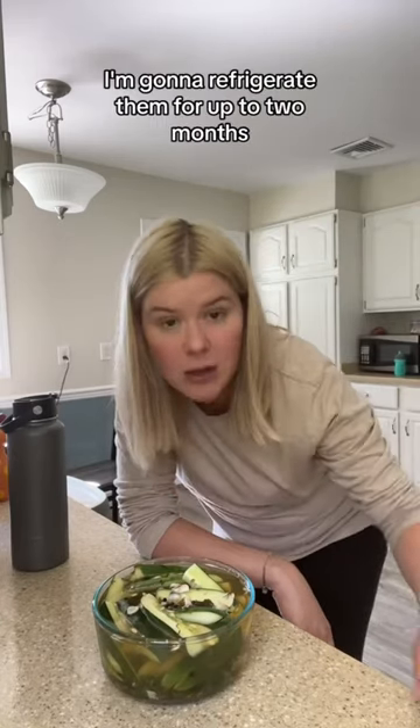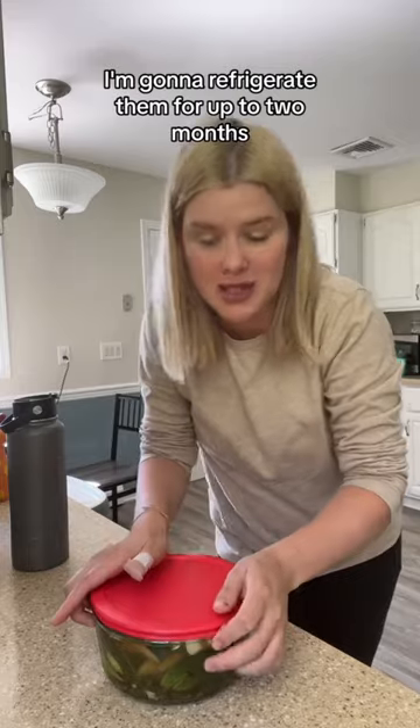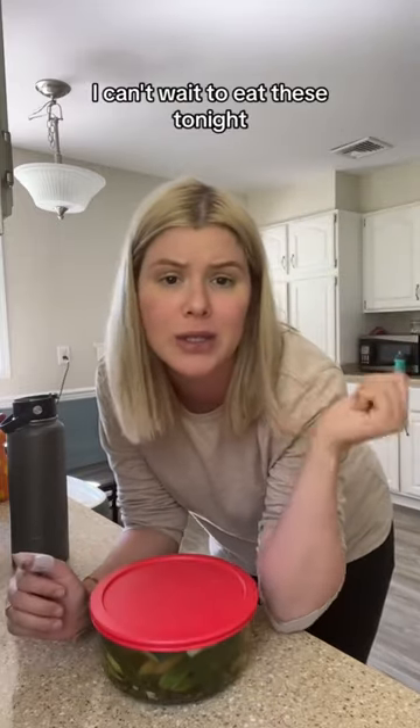These have been sitting on the counter for about an hour. Now I'm going to refrigerate them for up to two months. I can't wait to eat these tonight.